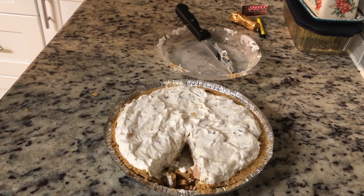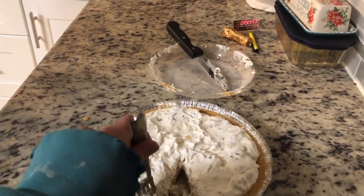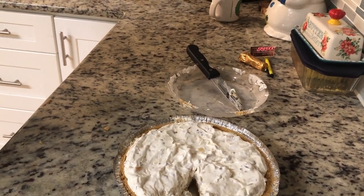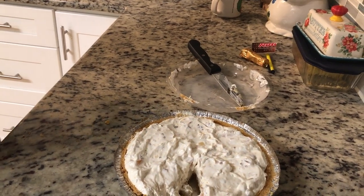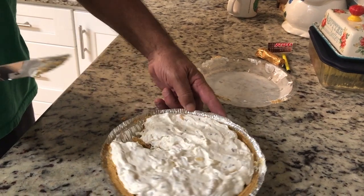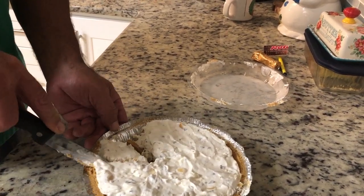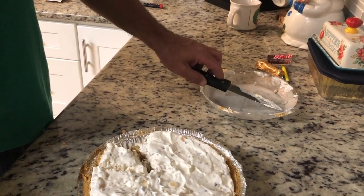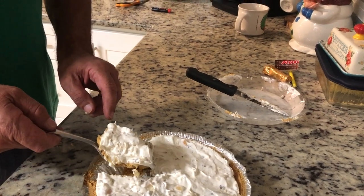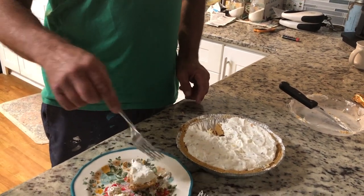Hubby: I don't think it's horrible. Stace: It's not horrible. If you like fruit cocktail and Cool Whip, there you go. Hubby: I don't really taste the fruit cocktail unless you're biting on a piece of it. I definitely enjoy the pecans in there though — the pecans make the pie. Stace: So maybe less fruit cocktail and more pecans next time, and not so much pineapple.